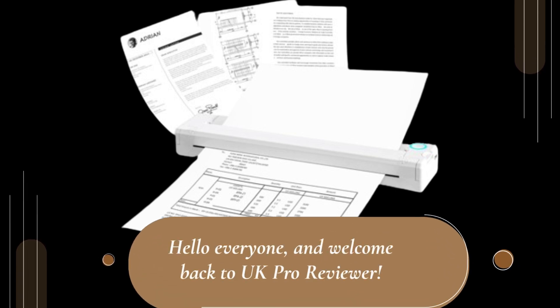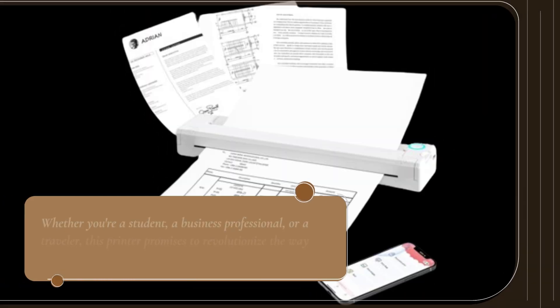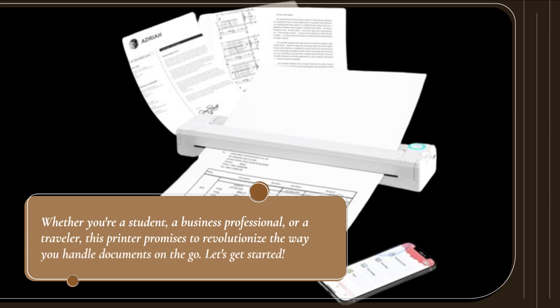Hello everyone, and welcome back to UK Pro Reviewer. Today, we're diving into the world of portable printing with the JOJIMOVE Portable A4 Thermal Printer. Whether you're a student, a business professional, or a traveler, this printer promises to revolutionize the way you handle documents on the go. Let's get started.